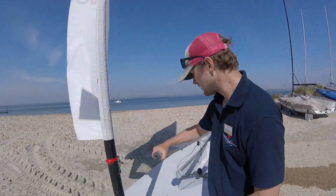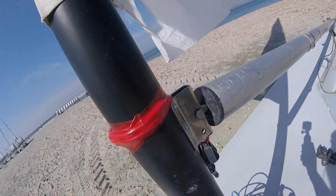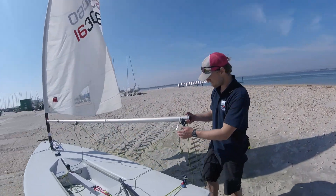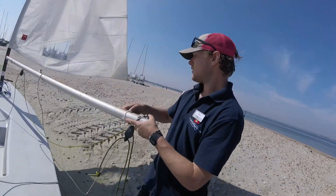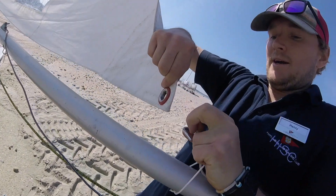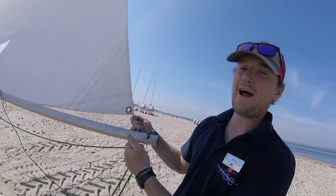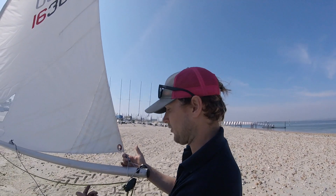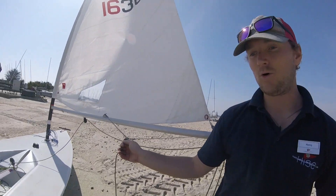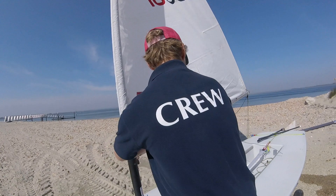Find the boom, find the hole in the boom, and put that on the gooseneck. Then make your way around to the other end of the boom where there should be a hook — grab the sail and get that hook on. Some people might have a clue strap or a velcro strap that goes around the boom. There should be a piece of rope attached to a pulley at this point — this is our outhaul. Get hold of the outhaul and make your way back around the boat to the gooseneck.